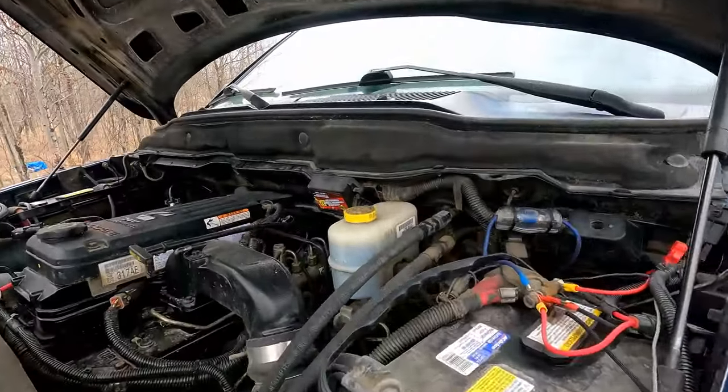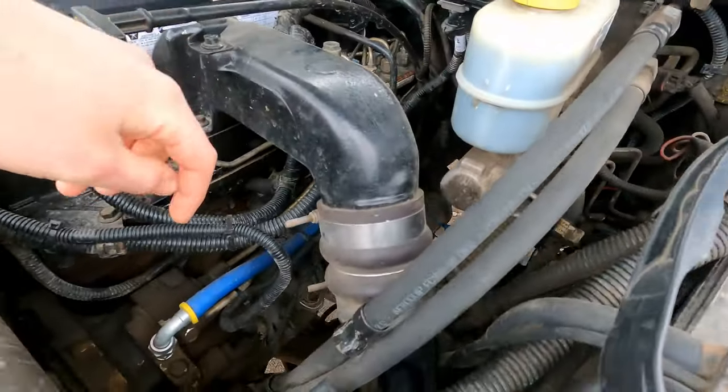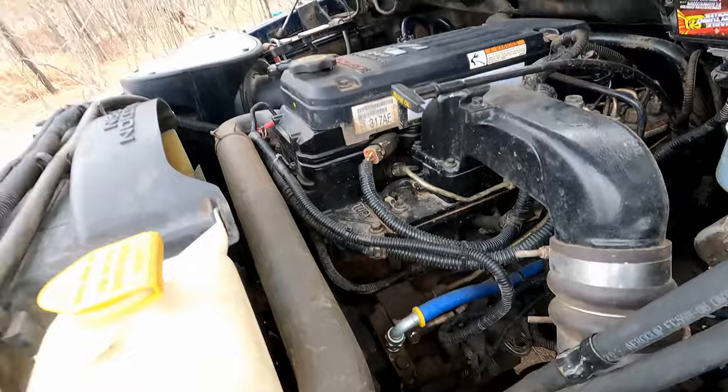The filters cross over to hundreds of different companies — you can run Cat, Wix, or Hastings filters — so they're affordable because you have so many brands to choose from. As a bonus, I have a Fleece fuel filter delete down in the engine bay, and the hose runs right from my FASS to my CP3 injection pump. You can get an Air Dog or BD Diesel instead of FASS — they're all great. They also pull all the air out of the fuel, giving you more pressure and better filtration. If you want your injection pump and injectors to last a long time, an aftermarket lift pump is definitely the way to go.